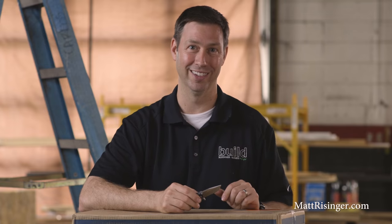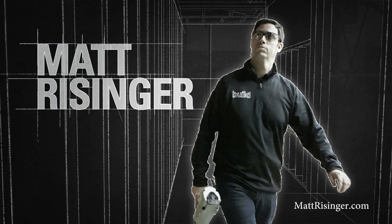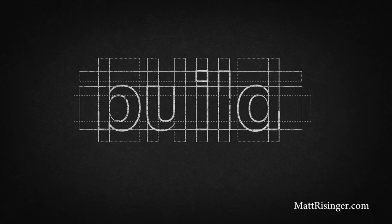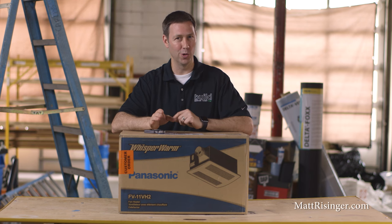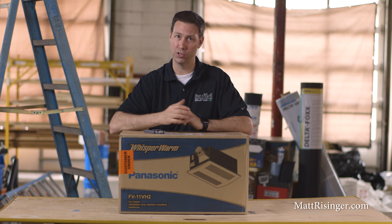On today's episode of The Build Show, it's unbox and review time — Panasonic's Whisper Warm bath fan. We're going to unbox and review a Panasonic Whisper Warm bath exhaust fan that also heats.